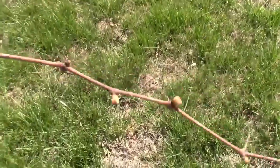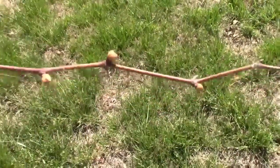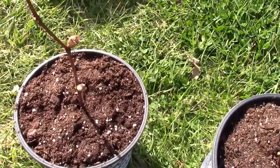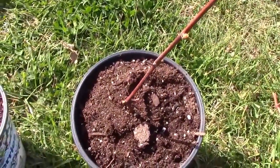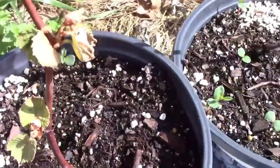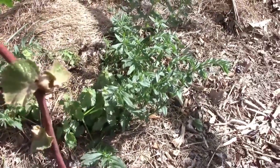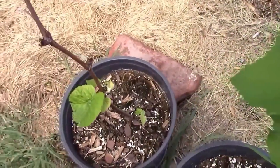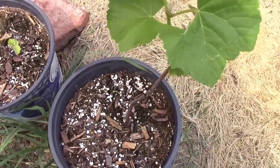Starting a new grapevine is very easy to do — my father showed me how years ago. When you're pruning your grapevines, save pieces with five buds on them. Then simply bury three buds below the ground and leave two above the ground, and keep the ground moist until they start to grow. You'll know when you're successful because the leaves will start to grow and continue to grow. One ended up growing a little bit more vigorously than the other one — not all attempts will be successful, so try more than you'll need.